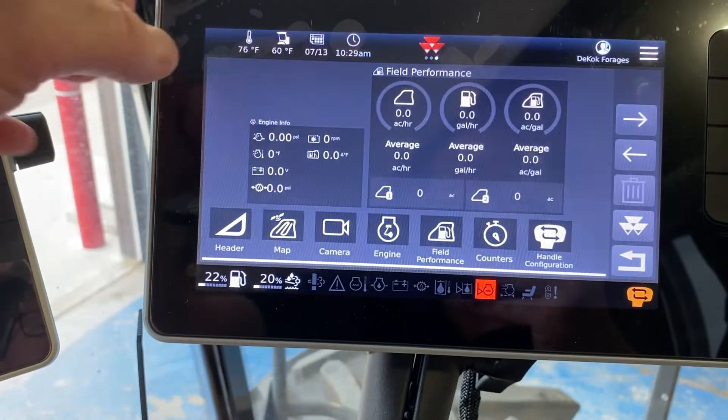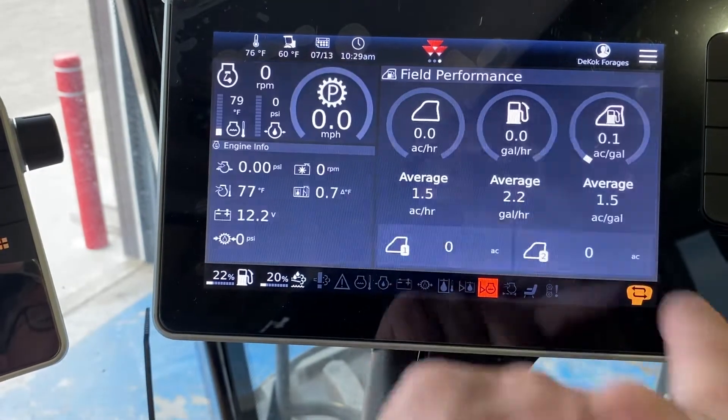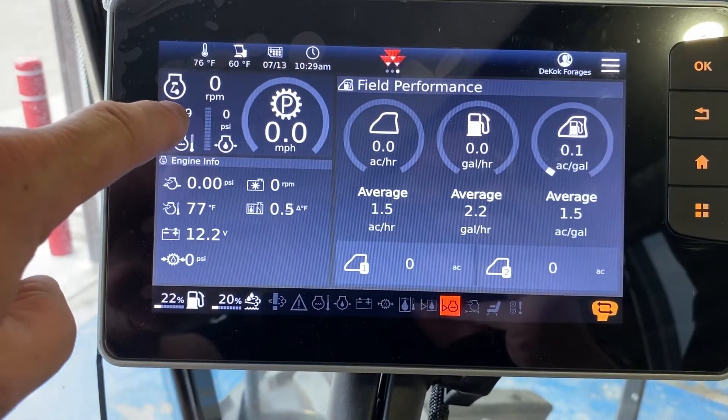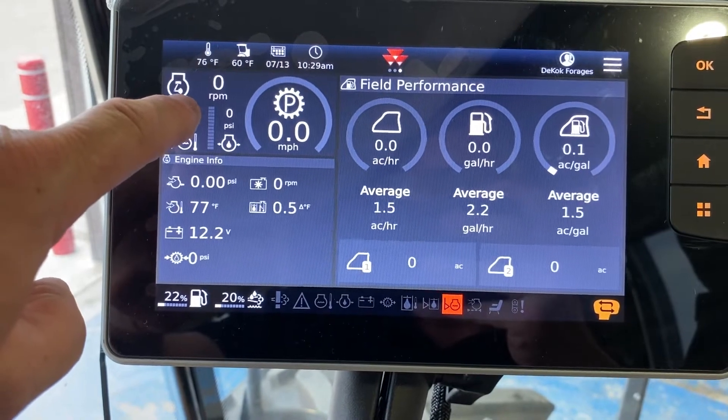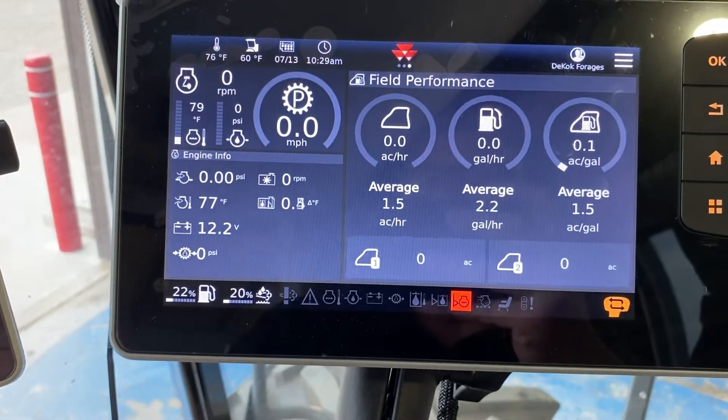One thing it does do is the top corner is not changeable. If we hit the return button, you always end up with the engine information in the top left-hand corner — that square you can't change. Everything else you have the ability to change.